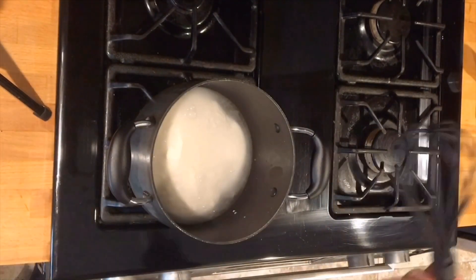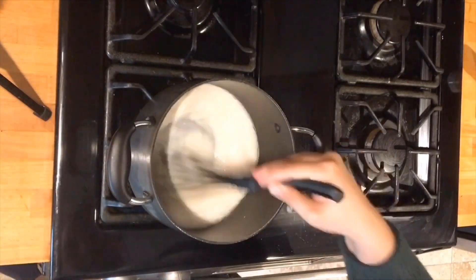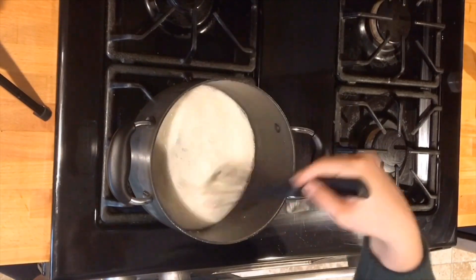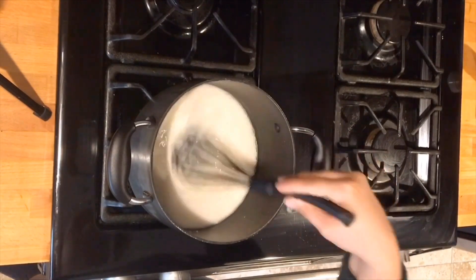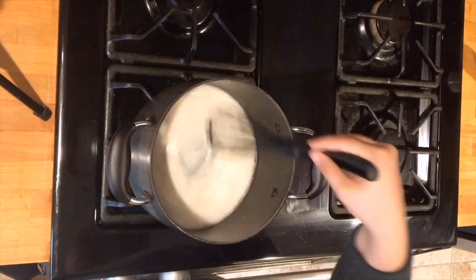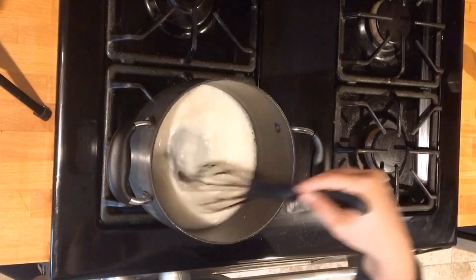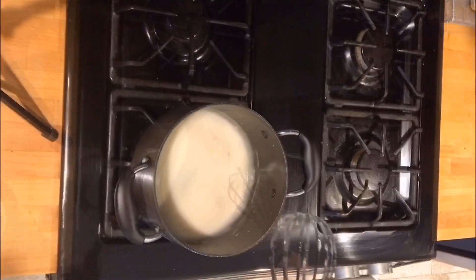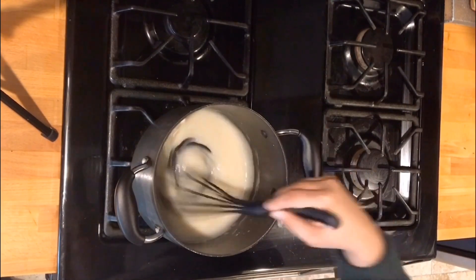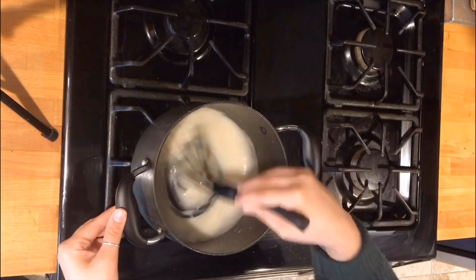Take your whisk and stir it up — keep doing that. If you stop stirring it can definitely get stuck to the bottom of the pan. You want to do this until the water almost starts to boil a little bit and gets a little frothy on top. Once you're there, add a little bit of sugar and keep stirring. Now that we're at our bubbling stage we want to turn off the fire — you can see it got way thicker, which is what we're going for.